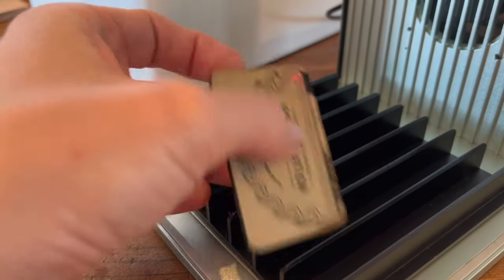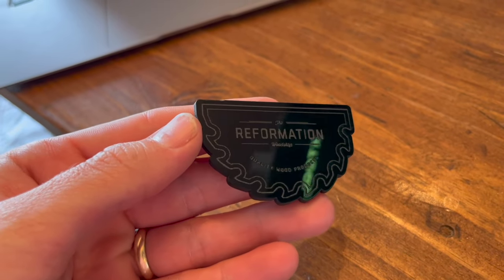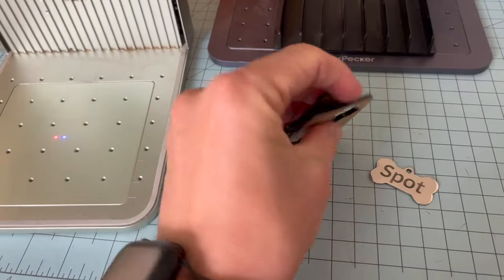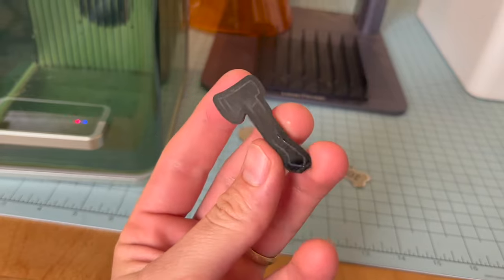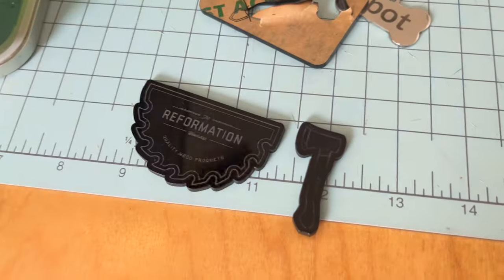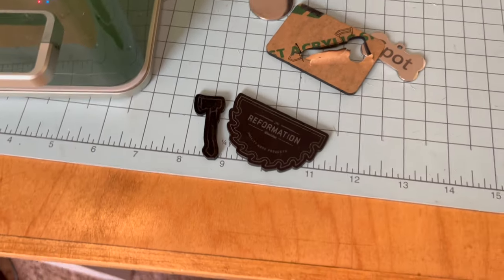Acrylic is commonly used for keychains and ornamental pieces, and both the XTool F1 and LaserPecker 4 handle it well. I'm not fully confident in my acrylic parameters yet — both engraved well, though the LP4-cut piece required a little muscle to separate. After separating it looked great — a cute little axe shape with some sticky residue, but both lasers cut and engrave acrylic successfully.